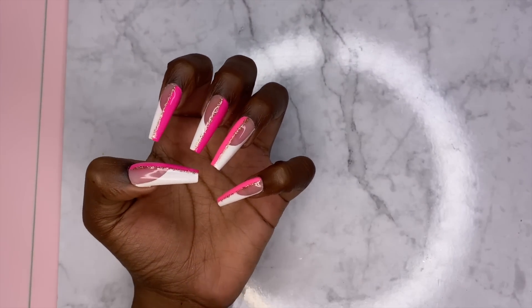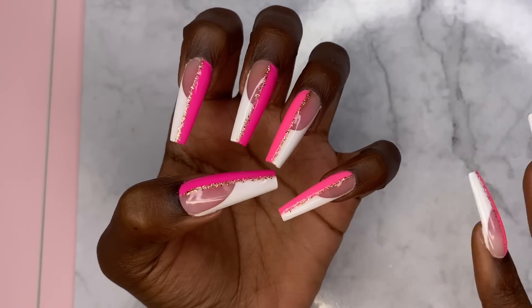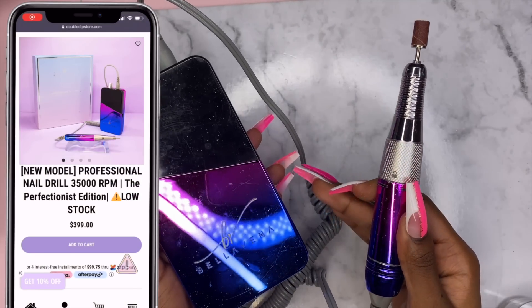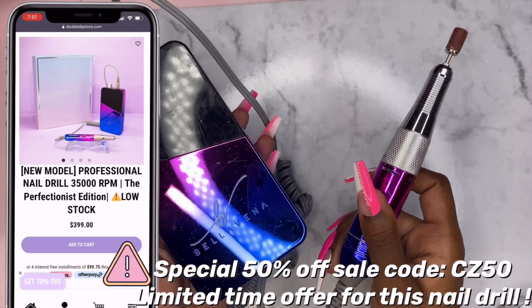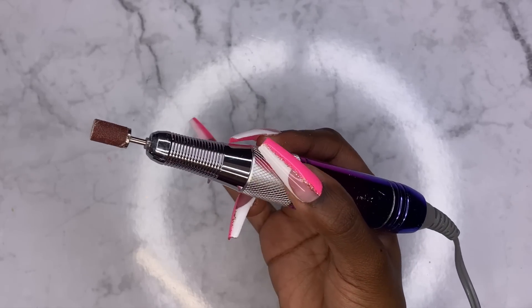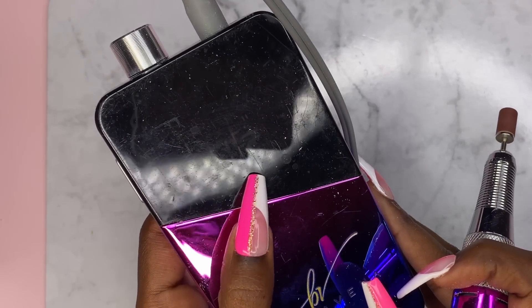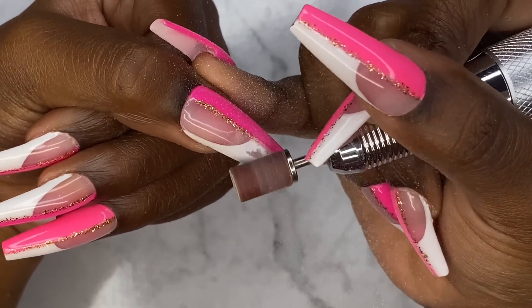What I'm going to do is drill off what I have on here so we can start fresh. I got this drill from Double Dip — it's a portable nail drill so you're not restricted with a cord. Double Dip is running a sale on this drill until December 31st, so click that link in my description. I'm just going to use a sanding band, keep the speed low at maybe 15 — it has a digital screen that displays the speed — and just go lightly. Look at that, it's already coming off.